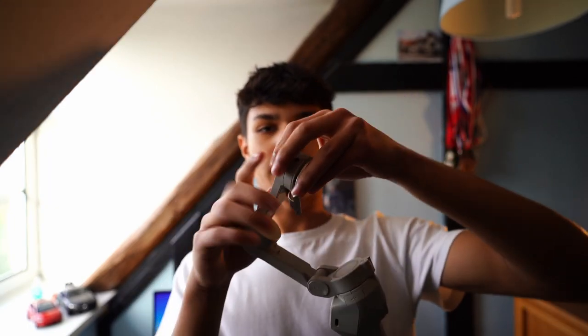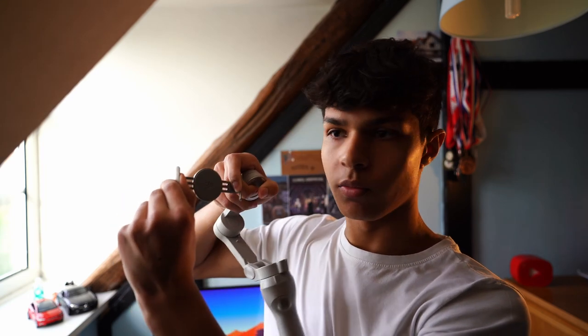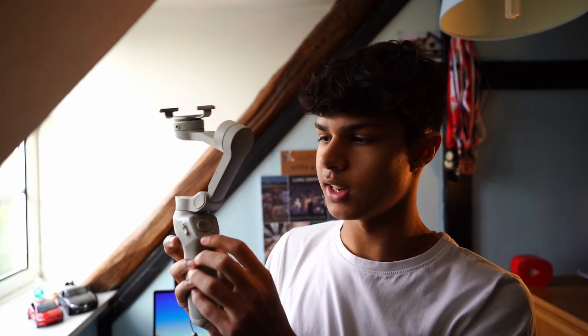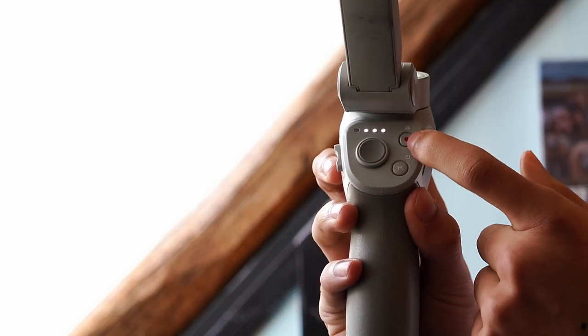This is a gimbal for your smartphone. If I just take it out of its case, you can see it unfolds, and this little magnetic clip — which is actually quite a strong magnet — widens and clamps onto the back of your phone so you can attach it to the magnet on the gimbal. You can then power it on, and it has a joystick and different function buttons so you can get really smooth shots with your phone. It's actually what I started off posting on this channel — I did a lot of gimbal videos — and I've still got it in my bag to this day.